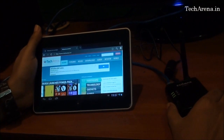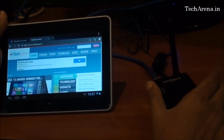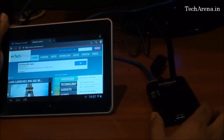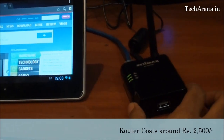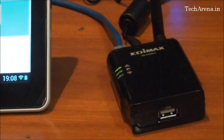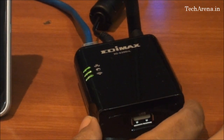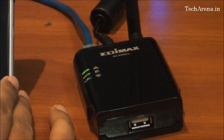The Edimax 3G6200NL Wi-Fi router is a simple compact solution for creating an instant Wi-Fi network. You can create both private and public hotspot networks to share internet, files, and a printer. The price of this router is in the range of Rs. 2500 to 3000, which is a bit costly compared to larger routers, but for a compact solution it works very well. The positive points are its compact design, 3G USB dongle support, and plug-and-play interface. The negative aspects are that it is costly compared to other routers and it has a limited Wi-Fi range.